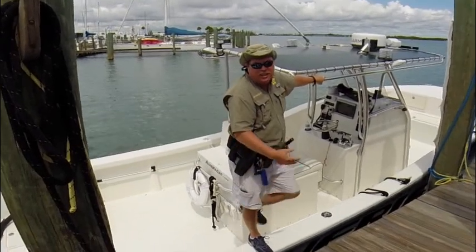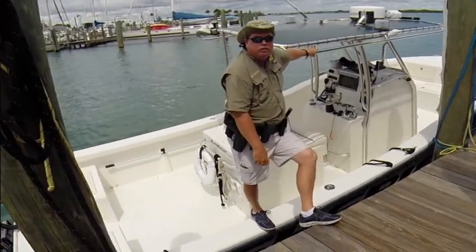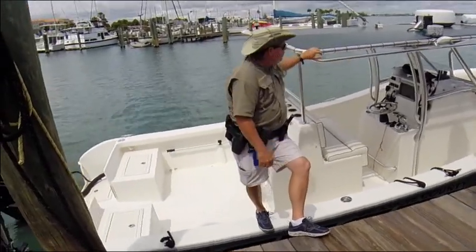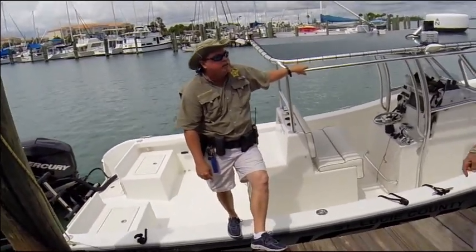Usually I stop it by the gauge at 90% so I don't get the overflow. I've seen it go all the way up and hit a few times — I'm not watching it.